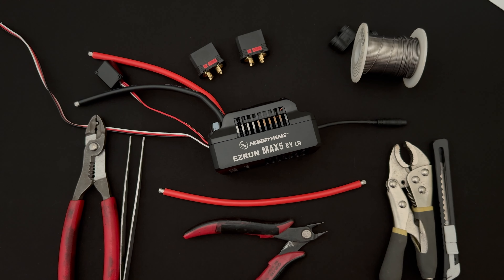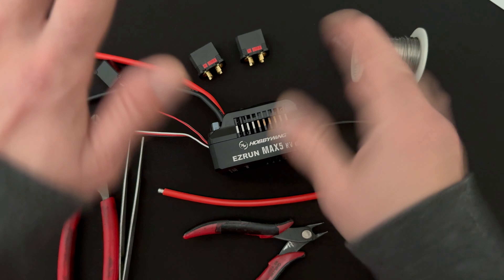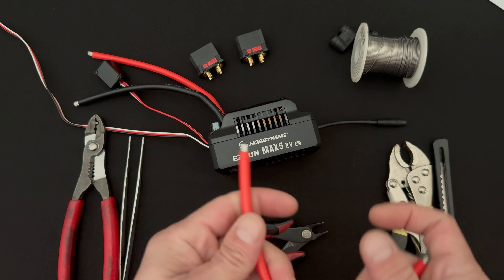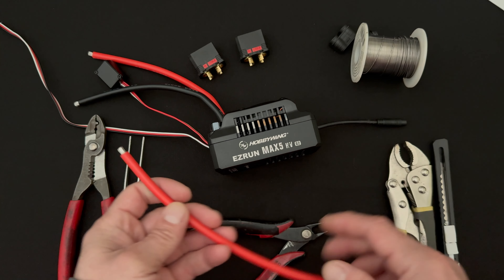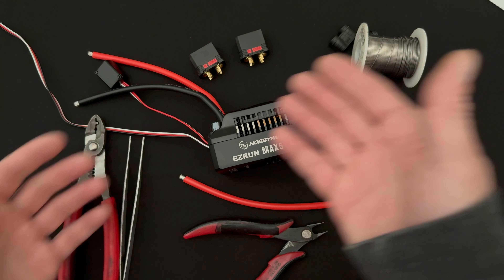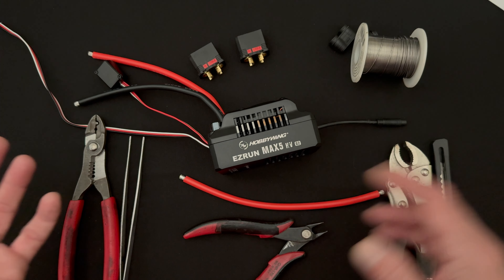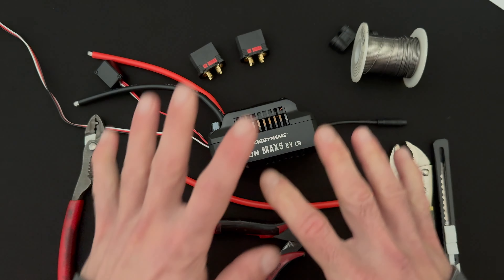Good afternoon nerd friends, welcome back to the Nerd Bench. Today we're going to talk about soldering - one of the lost arts of the RC world. Something we run into all the time on the tech support lines is basic issues that come from basic soldering problems. We're going to talk about that today and wire up this shiny new MAX 5G2 with some series plugs.